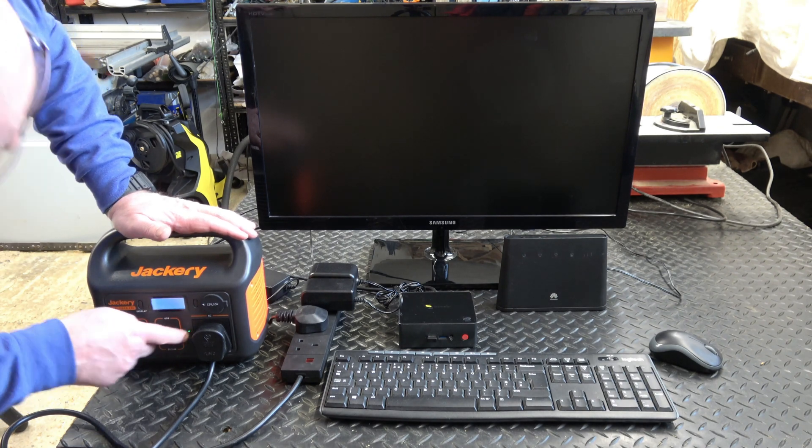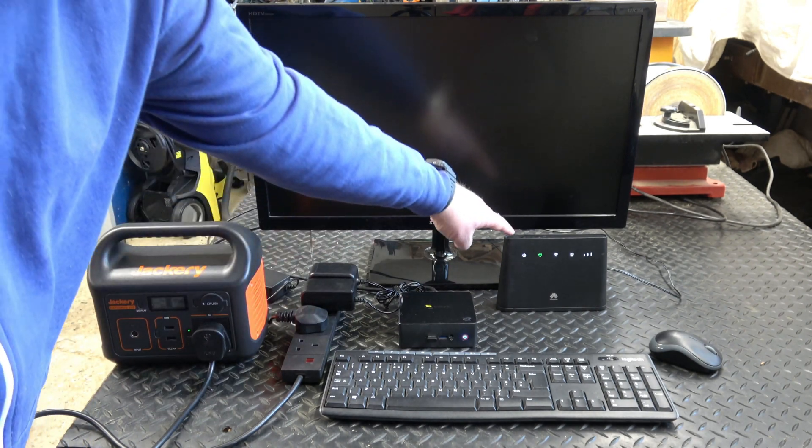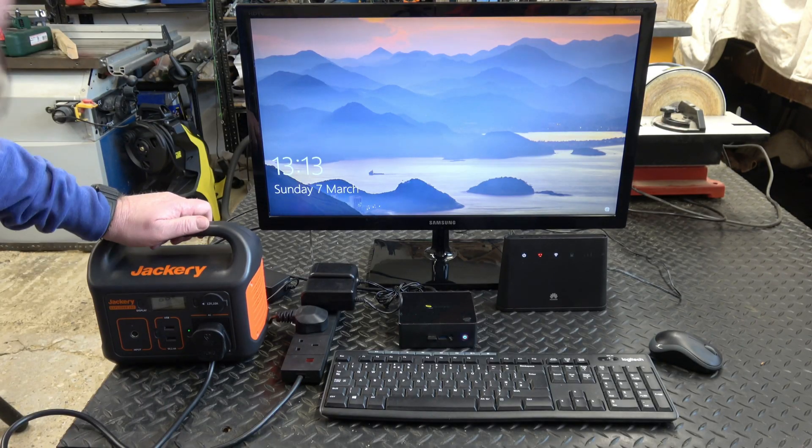I'll turn on the power and turn on the PC. You can see the 4G router is on, the mini PC is on, and I'll turn on the TV now — it's drawing 54 watts.